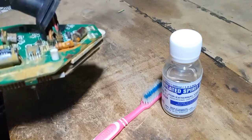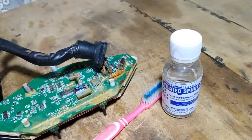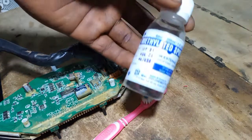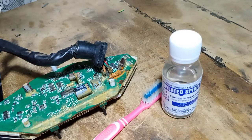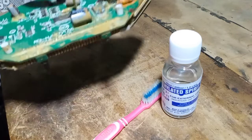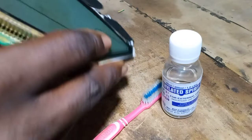To clean corroded surfaces on the PCB, there are cleaning compounds like alcohol and others, but ventilator spirit also works perfectly. I'll be using this ventilator spray to clean the PCB before working on it.